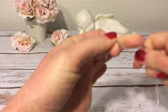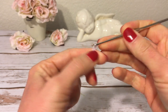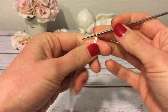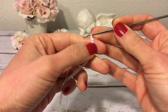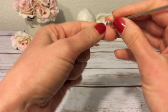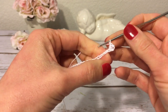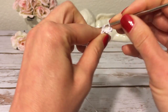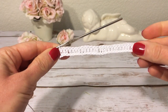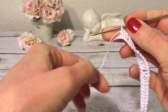I start with 29 chains. Here I have 29 chains and I'm ready to start my first row. Into the fourth chain from the hook I will make a double crochet — we never count the chain on the hook, we always start counting from the next chain. Those three skipped chains will count as my first double crochet, and now I will make a double crochet into each chain across. My first row is simply a row of 27 double crochets.